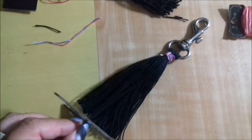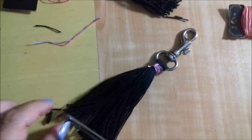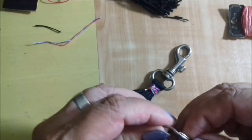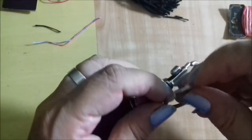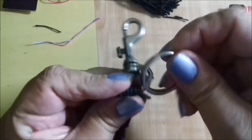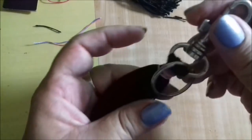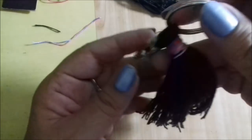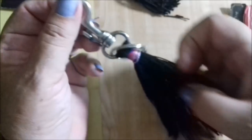Por exemplo, como que ela vai pendurar a chave agora — que ela não quer perder essa chave. Com essa parte aqui de chaveiro, tá vendo essa argolinha? Se você conseguir abrir com os dedos, você abre, encaixa no seu mosquetão e gira. Está pronto para pendurar a chave aqui do lado. Se for no carro, não vai pesar no miolo. Se for chave de casa, vai ficar um charmezinho. Pode pendurar até por fora da bolsa — fica bem decorativa.